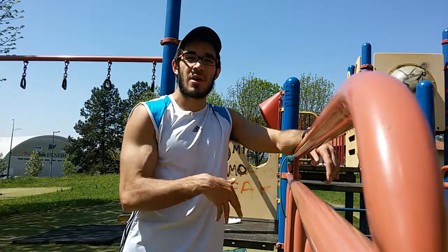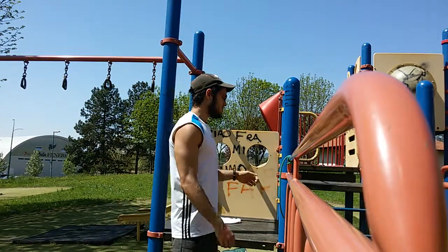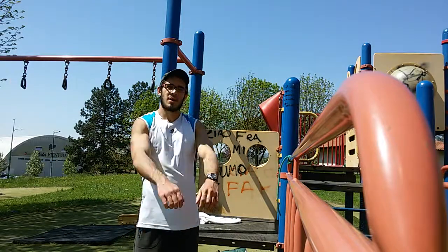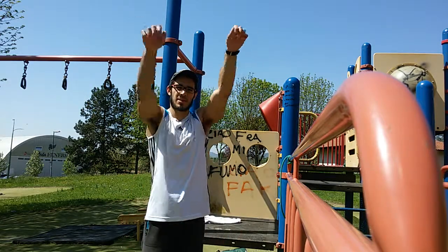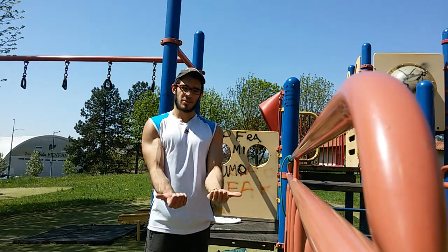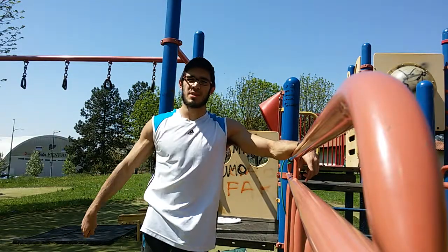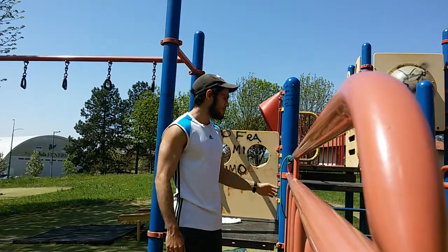The first exercise I normally do for the shoulders is arm circles — inward and then outward, with the thumbs pointing inward. Then I do the same but with the thumbs pointing outward. Something like this, and like that. Just eight to ten reps inward, then outward — thumbs in, then thumbs out.